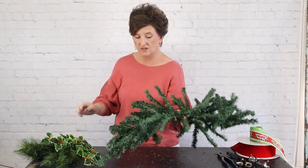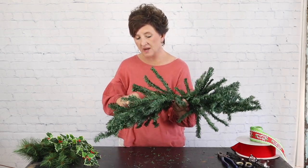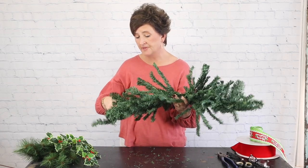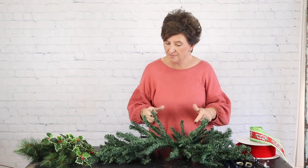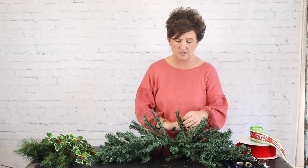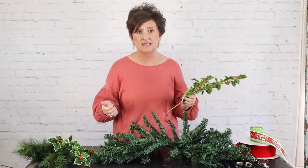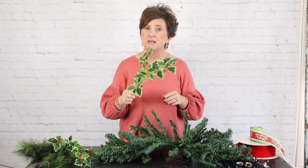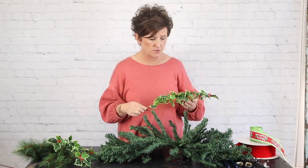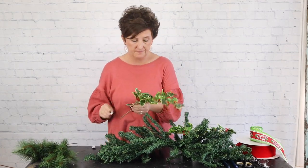So there's my centerpiece. Now, to make a mailbox cover, I've also taken a full large garland and folded it — sometimes two or three times — to make it full enough, then zip tied it together and fluffed it up. The garland does the same thing: it gives you a good base to add more pretty greenery to it. This is a little holly stem that we have here at the shop.